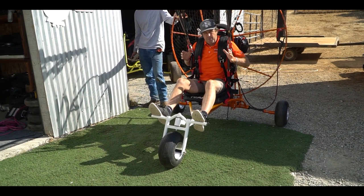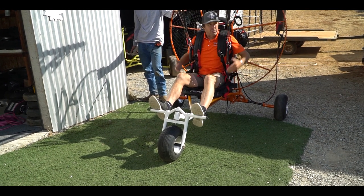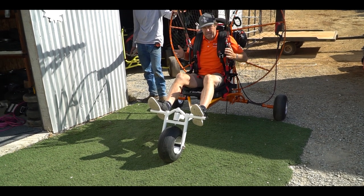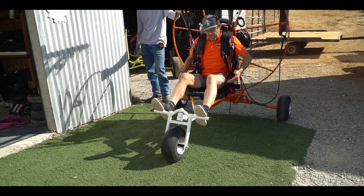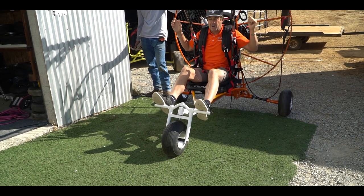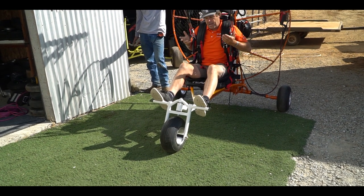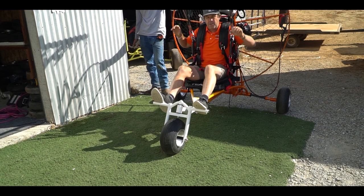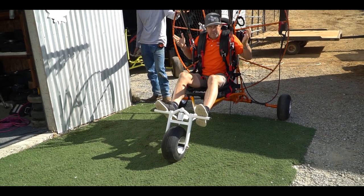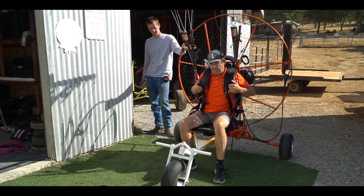You might ask: what's the purpose of the arch? The arch is to support your weight, so you're not putting a stretch or pressure on a lightweight foot launch frame. This is applied when you're just sitting in the unit, when you're taxiing and looking to take off, or when you come in for landing. Once you're off the ground, you will be approximately four inches off and you will have full weight shift, as though you were flying foot launch. Also, you do not need to have your feet on the steering, and I'll show you that as well.